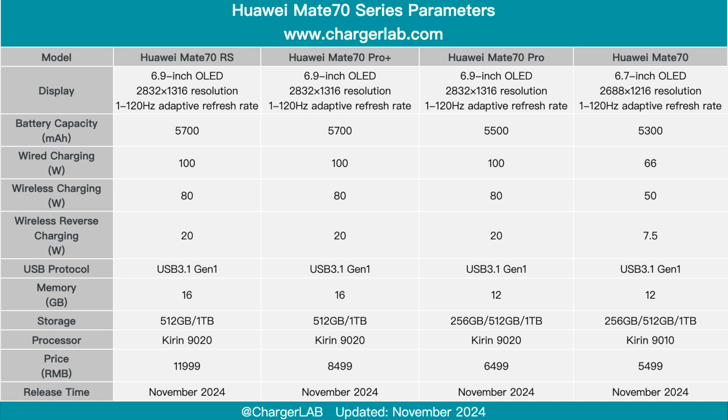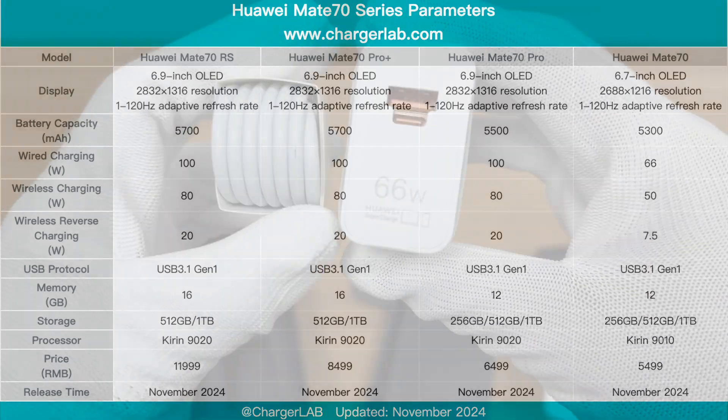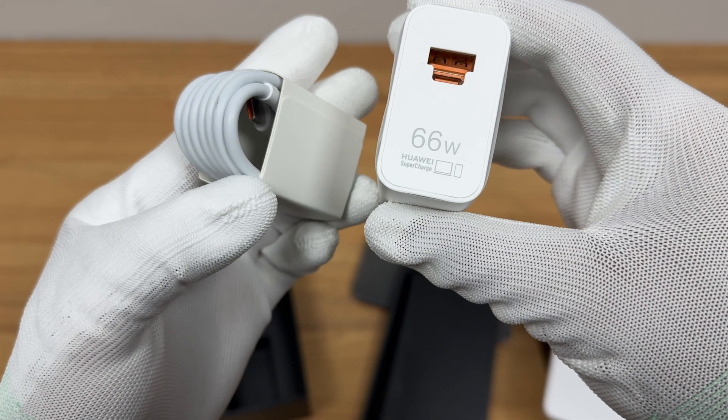It is equipped with a 5300 mAh battery and supports 66W Huawei Super Fast Charge, 50W Huawei Wireless Super Fast Charge, and 20W Wireless Reverse Charging. It comes with a 66W charger set.